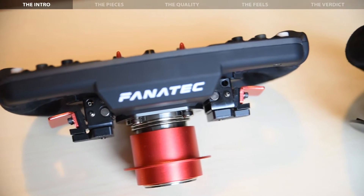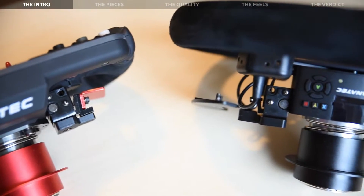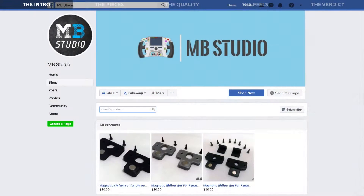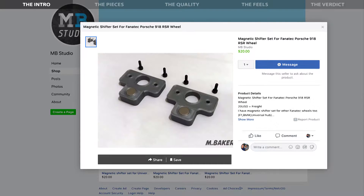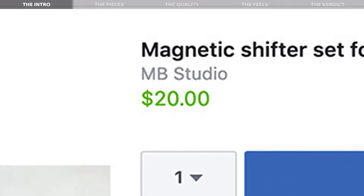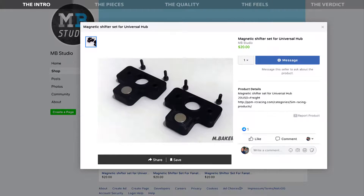What's up everybody and welcome to The Sim Channel! Today we're taking a look at what may be the most inexpensive solution to turn your stock Fanatec paddle shift modules into magnetic shifters, brought to us by MB Studio. There are three different versions of this mod available: one for the Formula wheels, one for the Porsche 918 wheel, and one for the Universal Hub. The star of the show here is certainly the price — at only €20 per set plus shipping, these may qualify as a must-have add-on for any Fanatec wheel rim that they support.